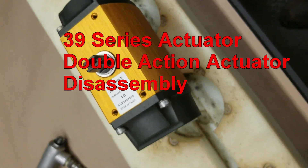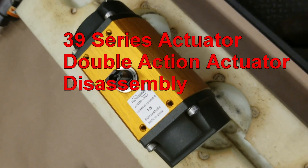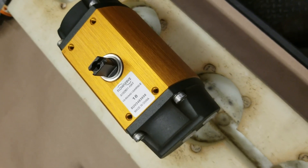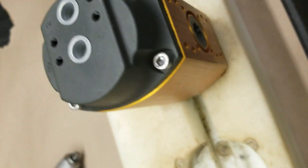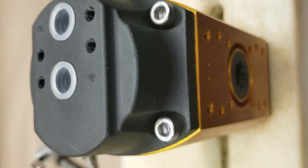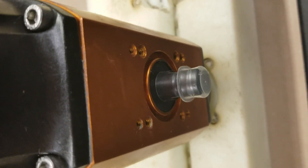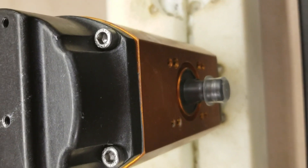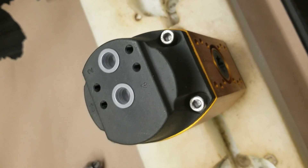This is a size 10 F39 series actuator. The significance of the F series actuators is that on the bottom of the actuator it has a female input shaft, whereas the older style actuators have a male output shaft. Internally there are no differences as far as the o-ring changes. We're going to disassemble this size 10 actuator and show where all the o-rings are.